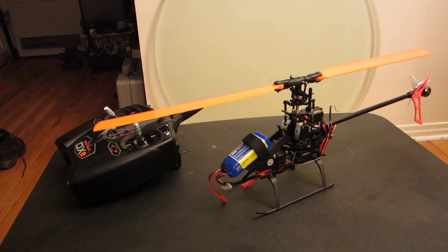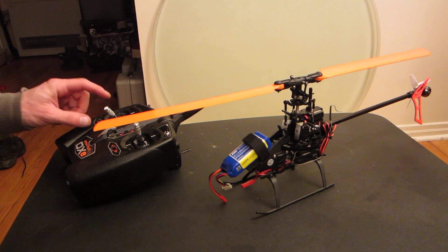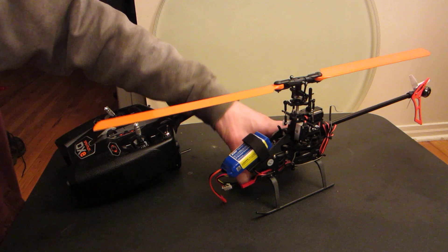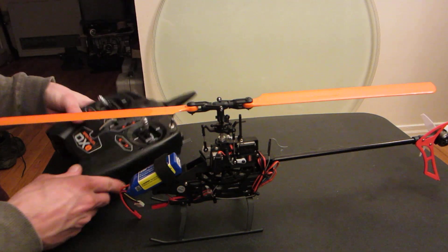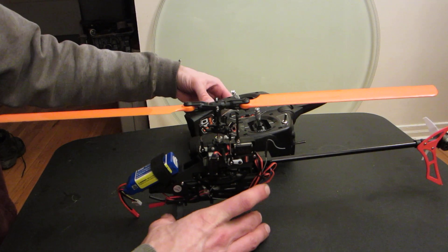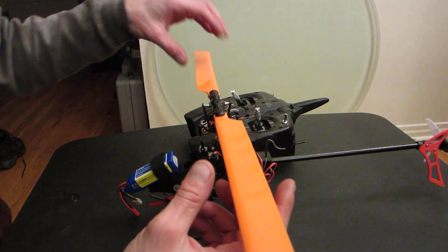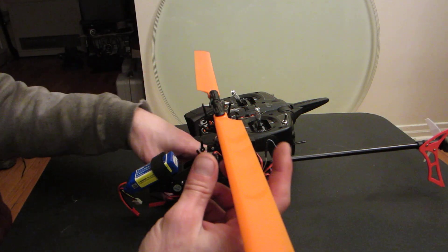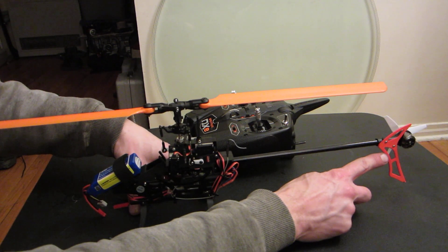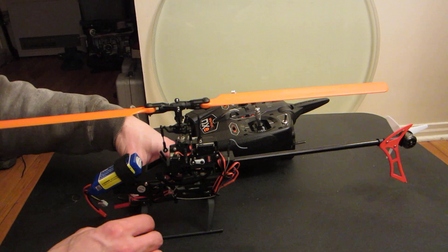Hello everybody. I am doing this video to show the factory swashplate motion on a Blade 230S. This is the ready-to-fly version, so it came with the DXE transmitter. Everything on this helicopter is stock, with the exception of the genuine Blade Orange main blades and the Micro-Heli carbon fiber tail fin that I spray-painted orange just for better visibility.